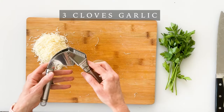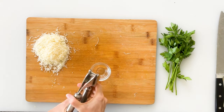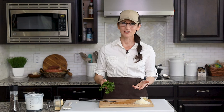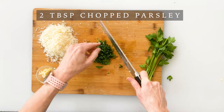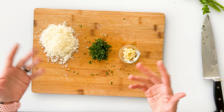Next, crush or finely dice three cloves of garlic. I'm using my stainless steel garlic press — just place the garlic inside, give it a good squeeze, and out comes all this delicious garlic. Man, that smells amazing. After the potatoes are mashed, I like to add a garnish of fresh parsley, but you can use dried parsley and mix it in. I'm going to roll up some parsley and finely chop it to get about two tablespoons. Set these aside and wait for the potatoes to finish steaming.